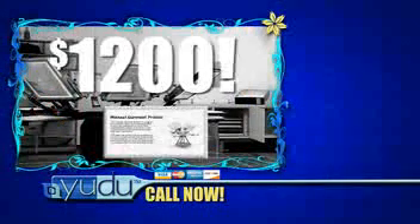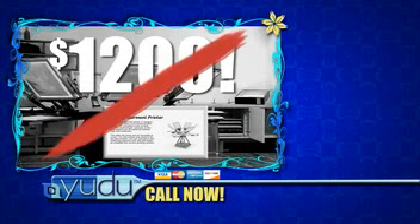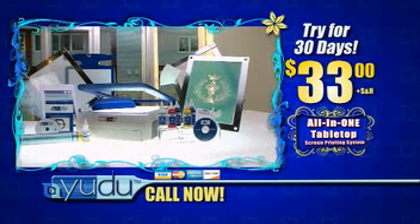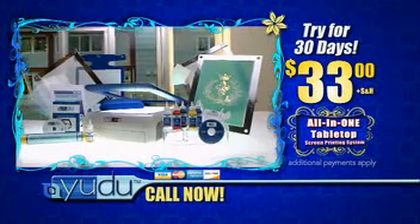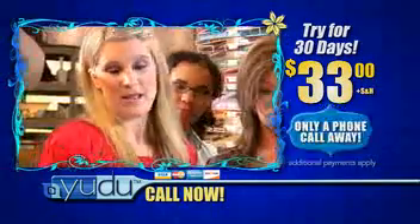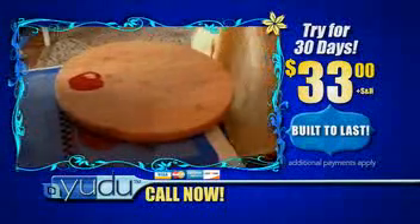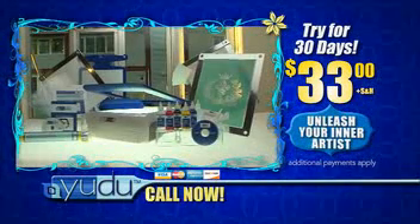Imagine, you could spend well over $1,200 to get a professional screen printing system complete with light box and exposure unit. Right now, you can get it all — the complete UDO tabletop screen printing system for a small fraction of the price. We'll even let you try it for 30 days for just $33. If you're not completely satisfied, just return within 30 days and owe nothing further. UDO comes with an ironclad warranty backed by trusted ProvoCraft. Help is always only a phone call away. The sturdy design is built to last so you and your family can enjoy it for years and years. This is an incredible opportunity to unsilence yourself and unleash your inner artist with UDO. Call now.